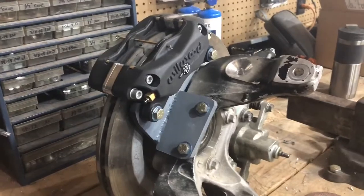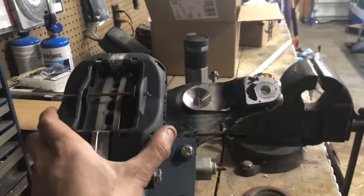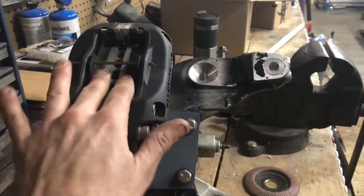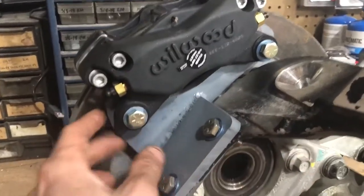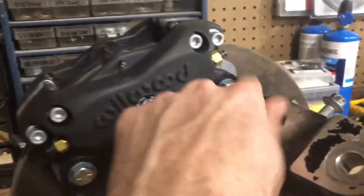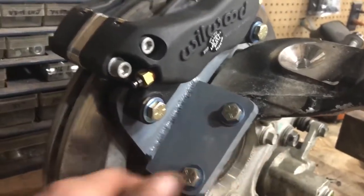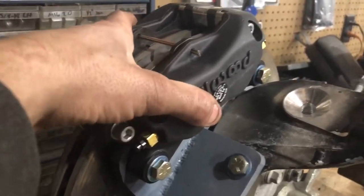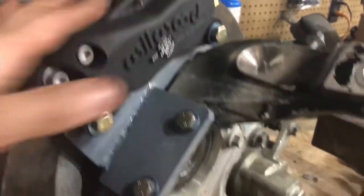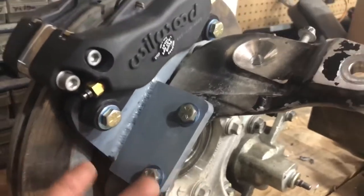I'm gonna flip that over and show you how I built the bracket. It was actually a pretty easy setup. Basically what I did was I mounted the caliper on the rotor with the pads in it, shimmed it all out, got it centered, and then I built this backing bracket for it — got it all cut out, drilled and tapped so it would bolt on. Then I fit this bracket up to that one and, with everything very well secured on the rotor so it wouldn't move, I went ahead and tacked it in a couple spots on this side.